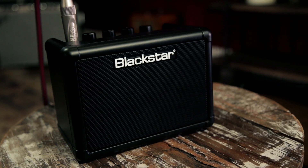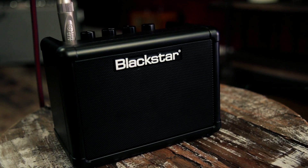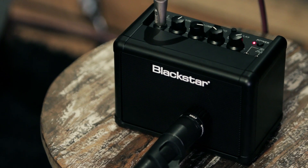Hey, this is Rob from Guitar Center, and today we're looking at the Blackstar Fly 3 battery powered combo amp. The Blackstar Fly 3 is a 2-channel, 3-watt battery powered combo amp with a 3-inch high fidelity speaker.